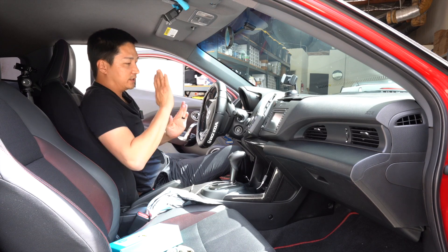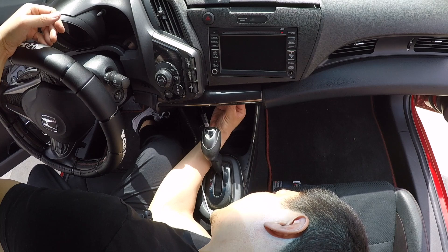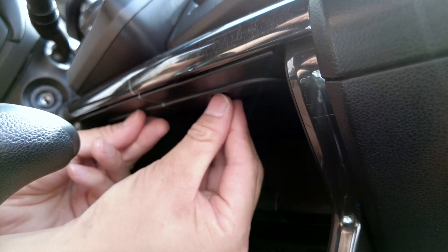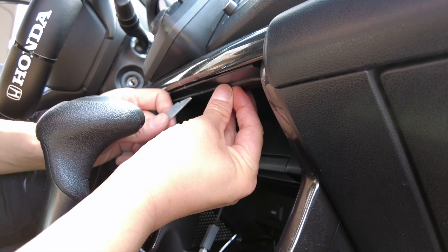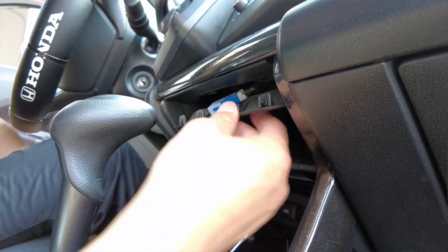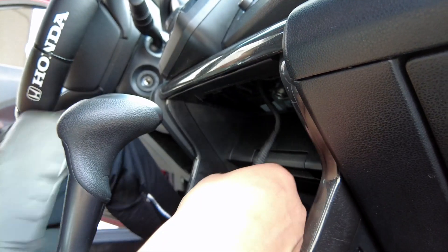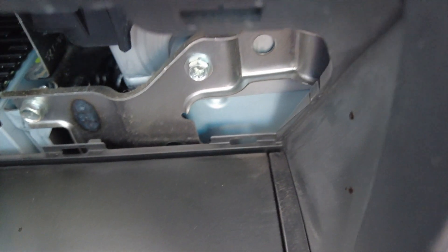Now that we're in the vehicle, the first thing we're going to do is duck our head down and remove this plastic piece. There are two clips holding it in place — you move the tab towards the front and then pry it out. We'll use a panel removal tool to assist, putting something thin between the panel. Go ahead and pry it out like so and disconnect the light. Duck under here and you'll find a 10-millimeter bolt and a smaller screw, so go ahead and remove those two.